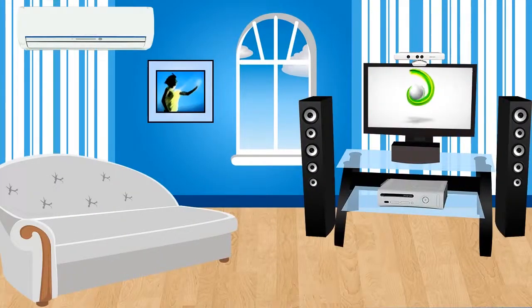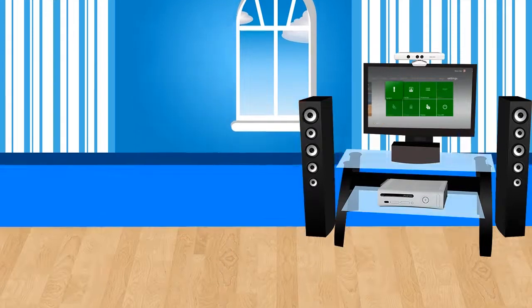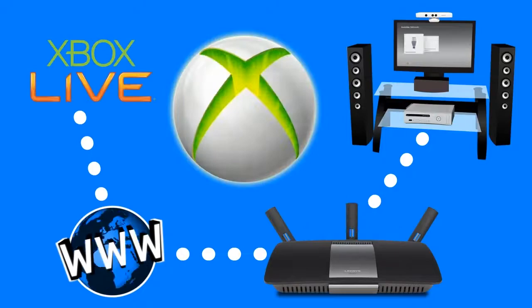The Xbox 360 is just one of the many gaming consoles that you can connect to your Linksys smart Wi-Fi router for seamless gaming. In this video, you will learn how to connect your Xbox 360 gaming console to the wireless network.